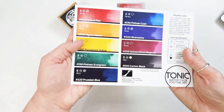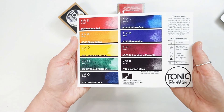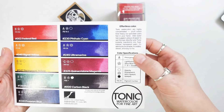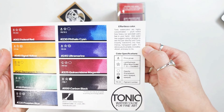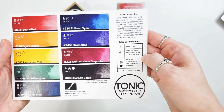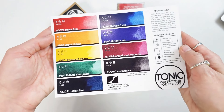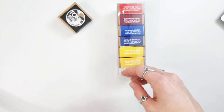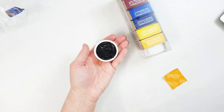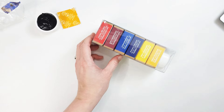They come in these fun little boxes. These are not the only colors they have — if you look at this color chart, the first six on this chart are what's in my set. Then I have the carbon black, but they also have phthalo evergreen and prussian blue as well. All these colors are between a seven and an eight on the blue wool scale for light fastness, which means they are all excellent. And each of these ceramic pans holds around seven times the amount of a standard half pan of watercolor. There is a lot of watercolor here.